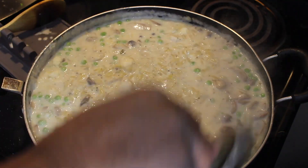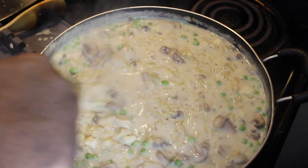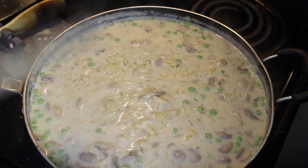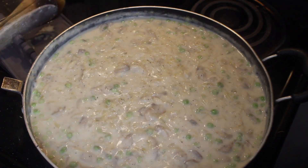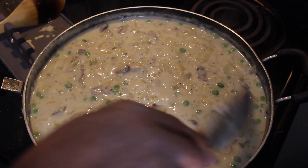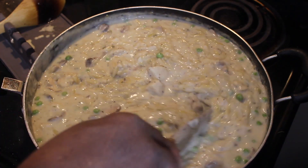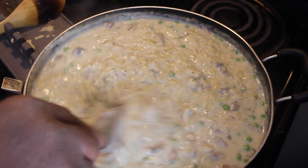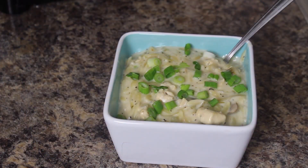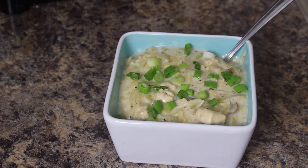I'm going to let that cook for about another five minutes and we'll be ready to plate it up. Look at that, guys — look how creamy this is. That smells so good. Let me plate this up for you. Lemon pepper chicken and orzo pasta — one pot meal on the stove top. Can't get much easier than that, guys.